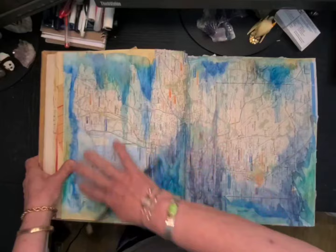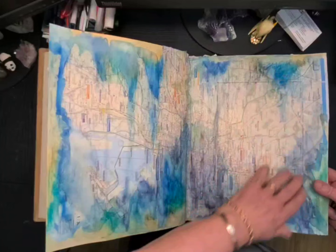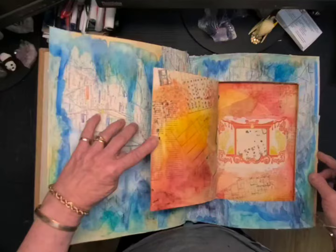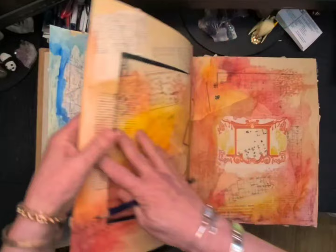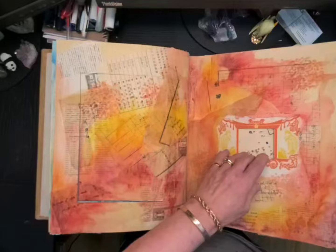I'm still going to put some anime characters in this area, but I added a little more color to intensify the blue. On this side of the page I'm going to put a little tab — I've already cut the door — and there's going to be a door on this side with some images.